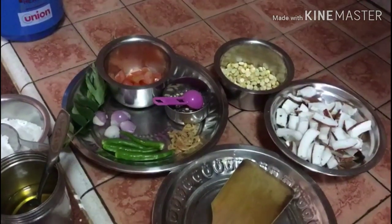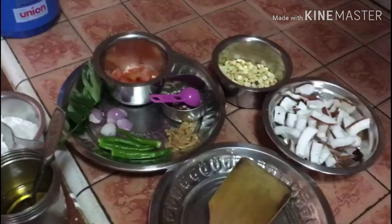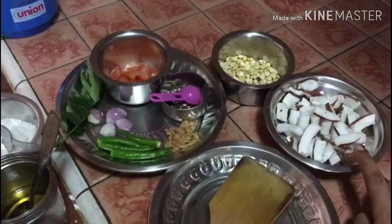Hi everyone! I am gonna try traditional Thanga Chutney. I have a Thangap.